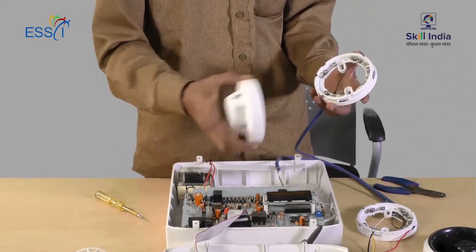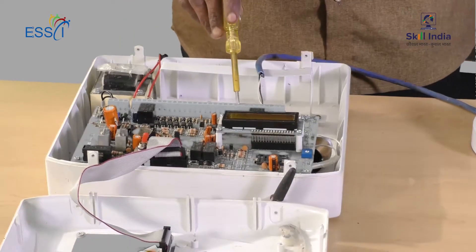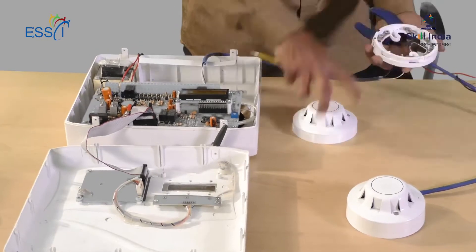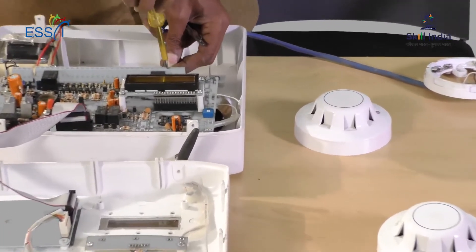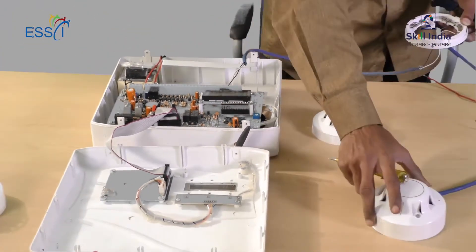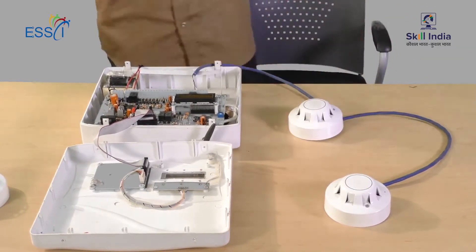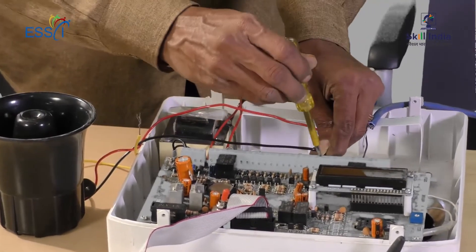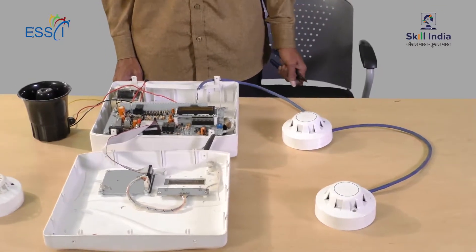The smoke detectors are connected to the base. There are four different zones in this fire alarm panel. We connect detectors in zone 2 or port 2 in the same way. Then we connect the hooter to the panel in the hooter zone or port. This is how we connect a four-zone conventional fire alarm in series.